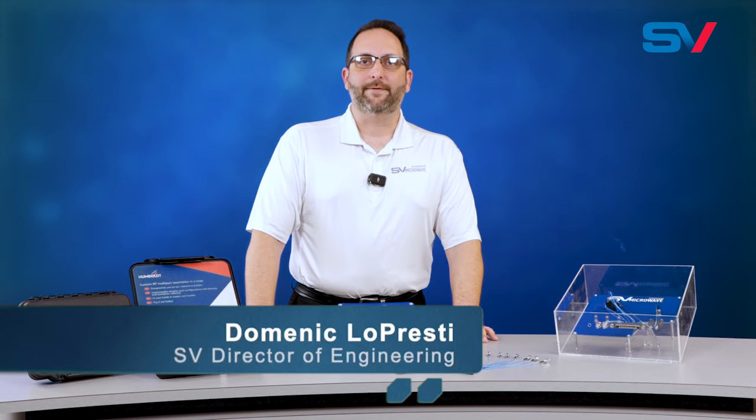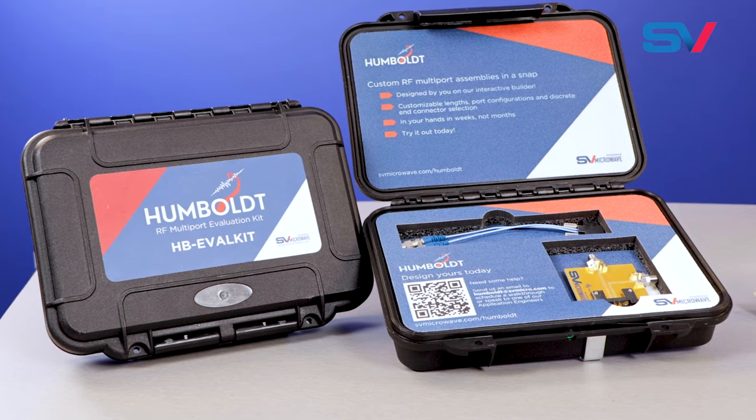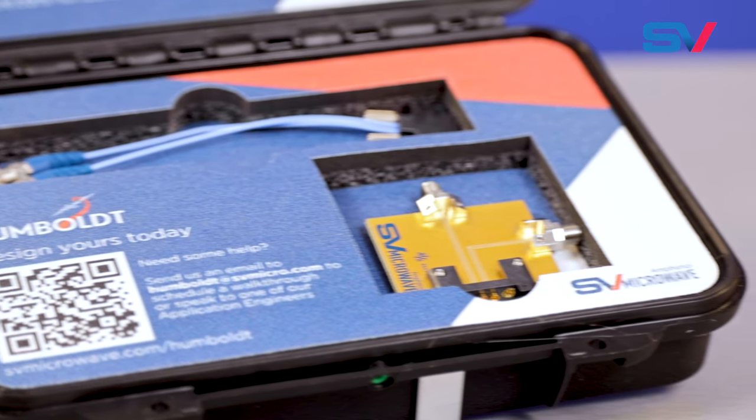Hello, I'm Dominic Lopresti, SV Director of Engineering, and I'm here today to introduce and explain the features and benefits of SV Microwave's Humboldt RF Interconnect platform.